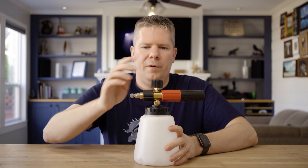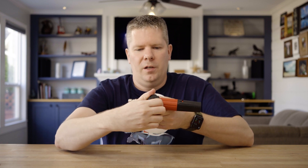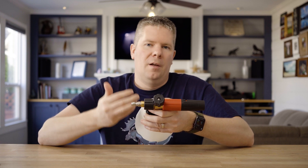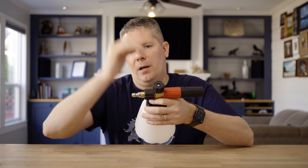Moving on to the top, this dial controls the flow — you can change how much product it's pulling out of the unit. Personally I like to crank it to the maximum to allow the maximum amount of foam.